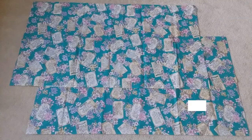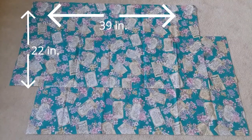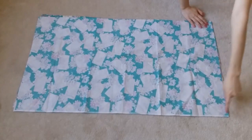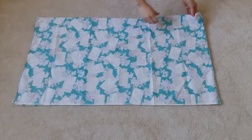First we're going to need two rectangles the width of your waist measurement times three divided by two, and they can be however long you want them to be. With right sides together, sew along one edge. With one side sewed together, now you have a really long rectangle.